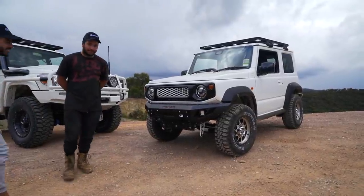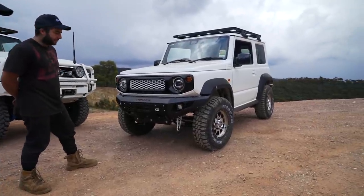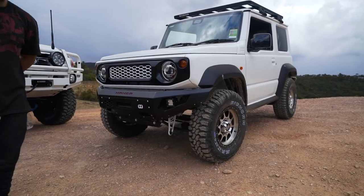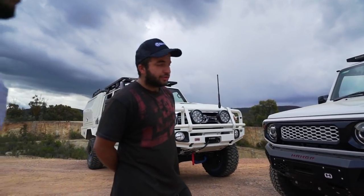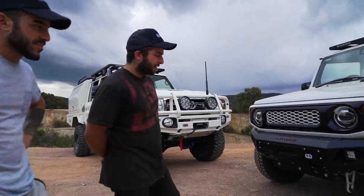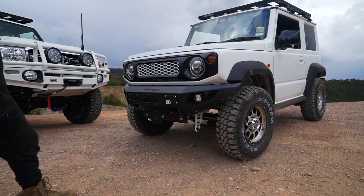Moving on to the lift, we've got a Pro Fender 2.0 — just a two-inch lift to keep it all legal. That's eight-stage remote reservoir adjustable, sitting on 235-70-15 Maxi's Bighorns on some 15 by 8 King wheels.